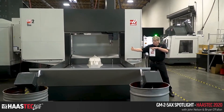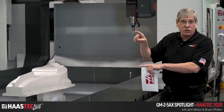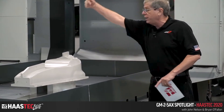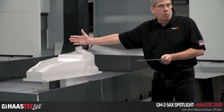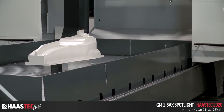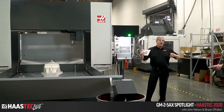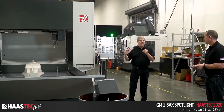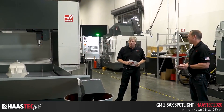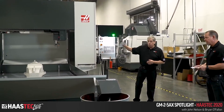Even though we have 87.5 inches of Y axis travel, if you've got a tool built up to say eight inches long and you tilt it over to machine from both sides, you've cut your work envelope down by the tool length times two. You really need to know how long your tool holders and cutting tools need to be before deciding if this machine is big enough. This becomes more of an issue on the smaller VR 8, 9, and 11.